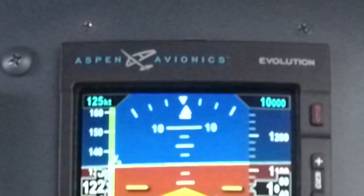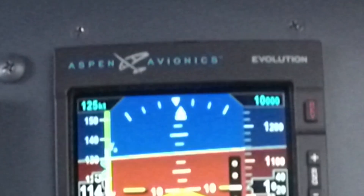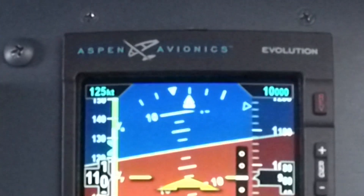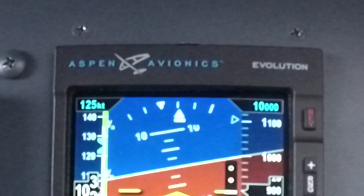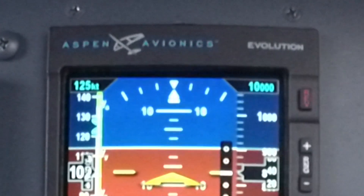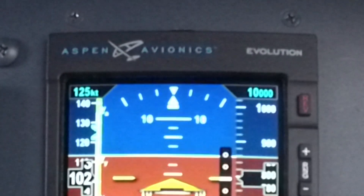Look in the upper left-hand corner of the screen — it says 125 KT, so that's 125 knots. That speed is a bug used for the pilot's reference. The way you set that is by pressing in on the left-hand knob twice. It's going to turn magenta, and then you dial in whatever airspeed you want to use as a reference.